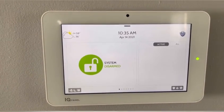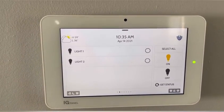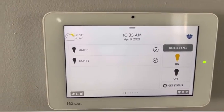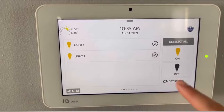So first, this is the home screen. If you have lights, that will be on your next page. You can easily click both lights or one light and turn your lights on. Now you can also turn them off.